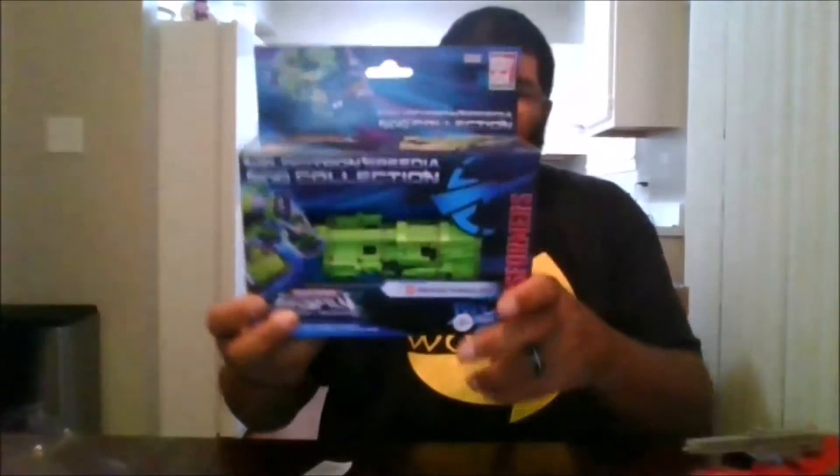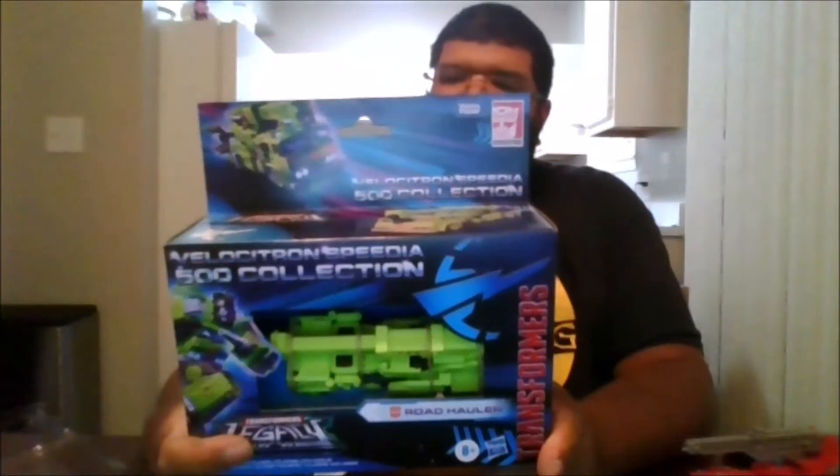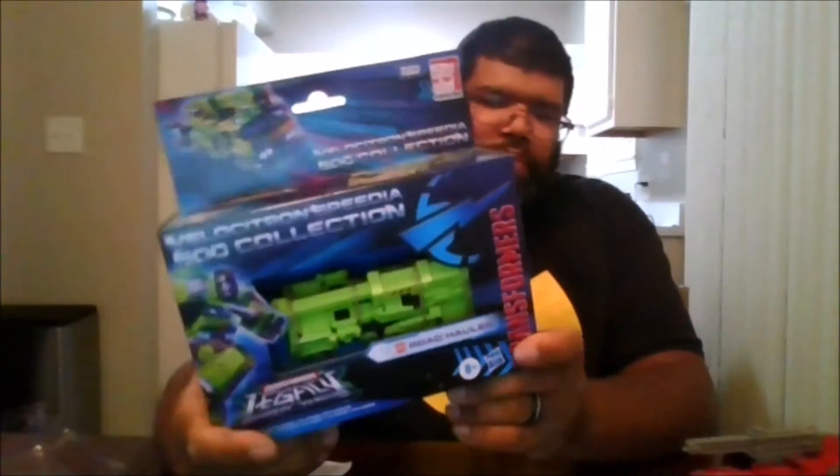Hello, this is MKFan49 with another review. Today I'll be reviewing the Transformers Velocitron Speedia 500 Collection Road Hauler. Here is the front of the box, the back of the box, the top, the side, the other side.